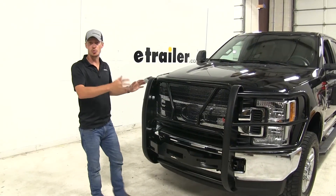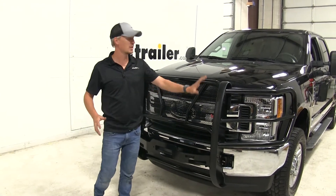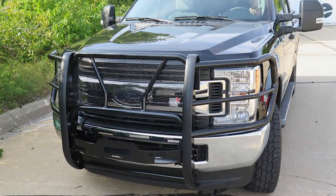All in all, this grill guard is going to look really cool. It's going to give you that rugged look that you want and it's going to do a great job of protecting the front end of your truck. And that's going to complete our look at the Westin HDX Grill Guard.